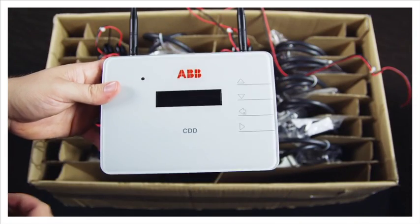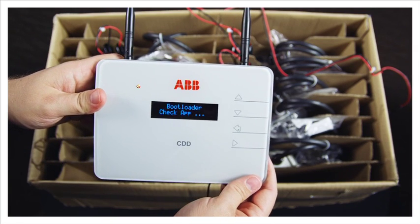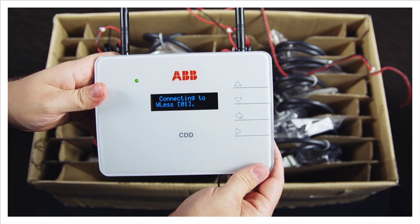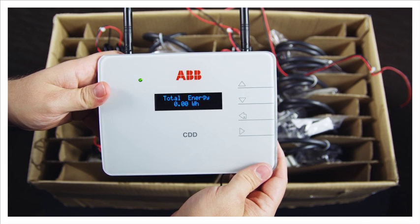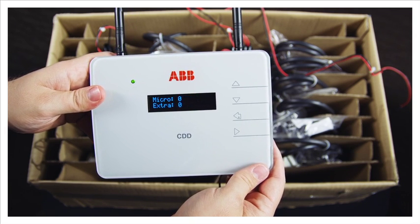Plug in the power adapter into the CDD on the bottom right hand side of the device. This will turn it on. The CDD display will cycle through its boot up phase. Once it is up, it will run through the startup phase, which consists of power output, total energy production, plant signal quality, and connection status.